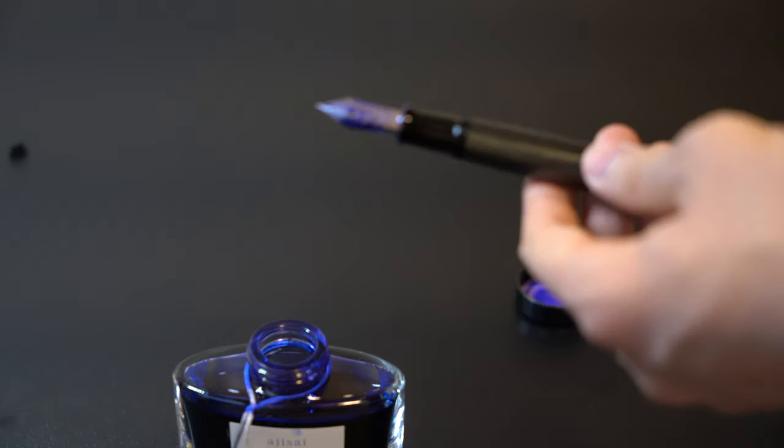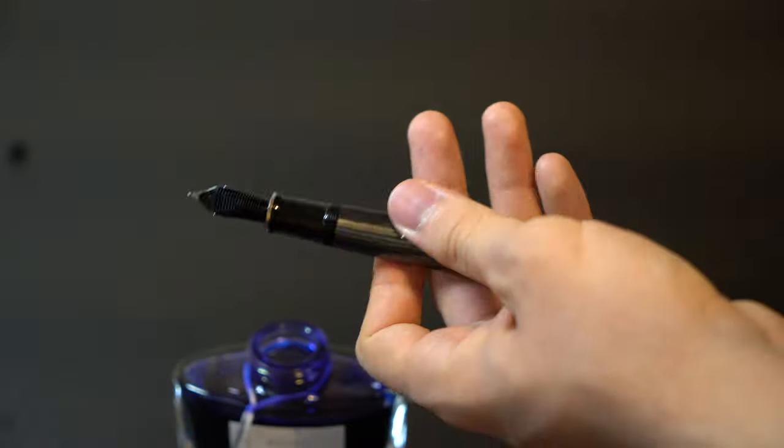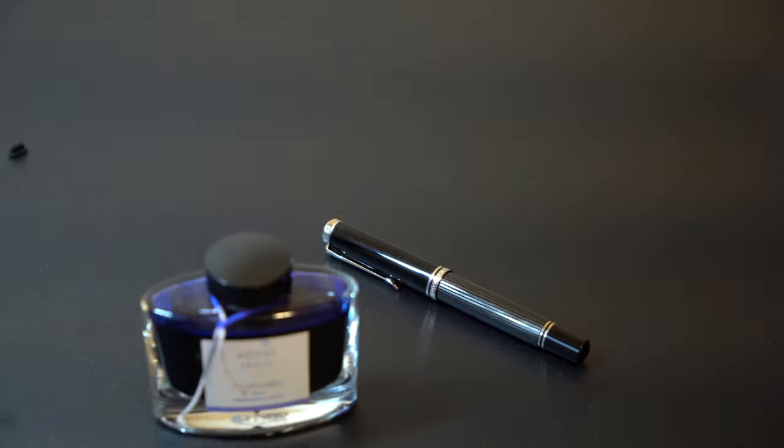You can also unscrew the nib section on both pens, which makes them a lot easier to clean. That's one of the biggest advantages Pelican has over other manufacturers.